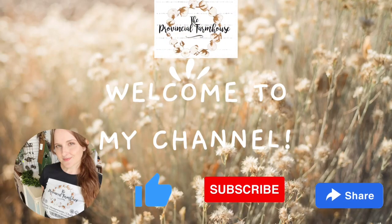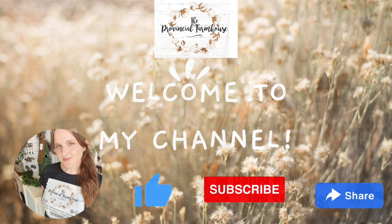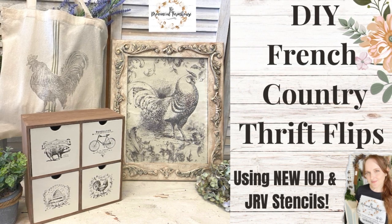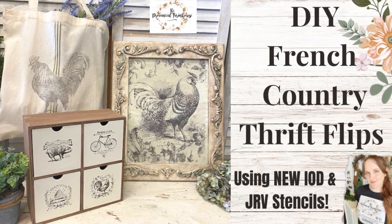Hi everyone, it's Erin from The Provincial Farmhouse. Thank you for joining me. Today I'm going to be doing some French country thrift flips for spring using new IOD and JRV stencils.